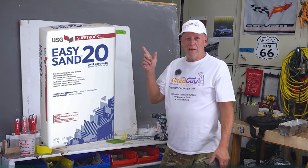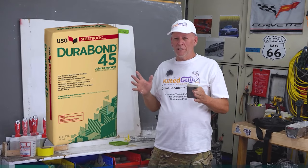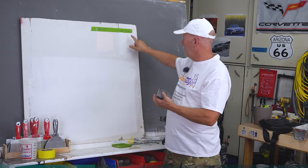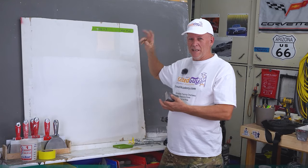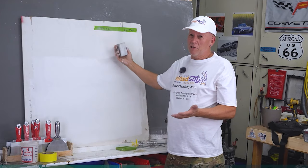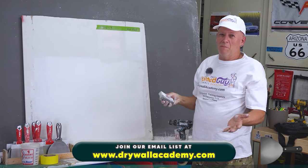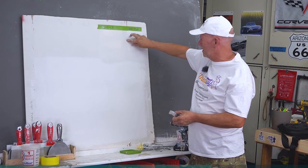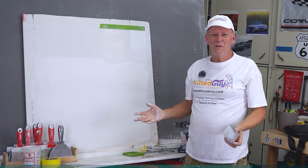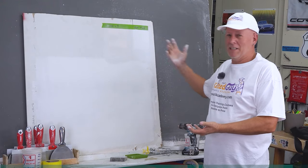Tip number nine: you saw on the bag it says USG Easy Sand — it's not actually easy to sand. What they mean is compared to Durabond, which is what used to be used, it does sand easier. We're testing that by sanding USG Plus 3 and hot mud side by side. In about the same amount of time, I'm almost all the way through the Plus 3, but the hot mud still has a long way to go — still a sharp edge and pretty thick. The point is: it is not easy sand.